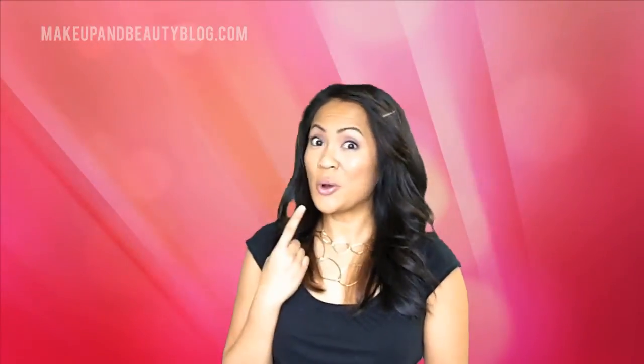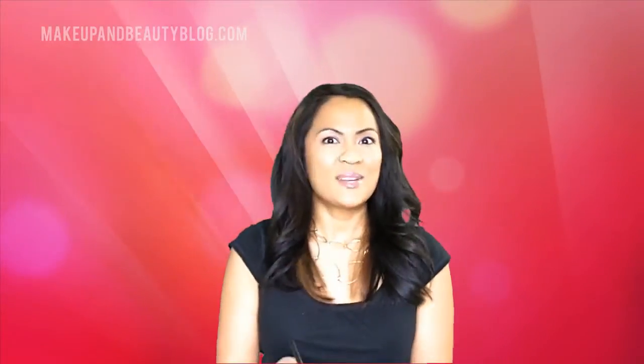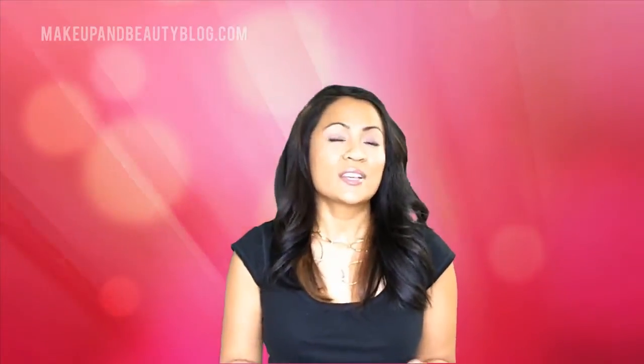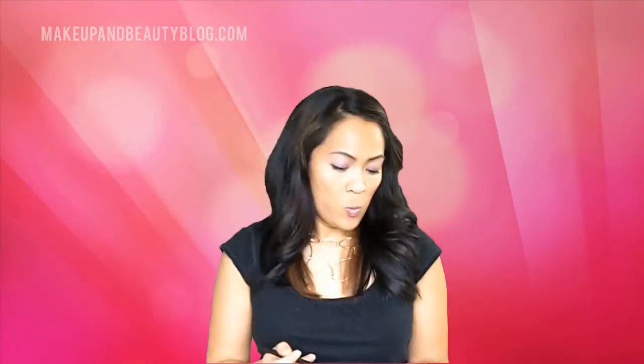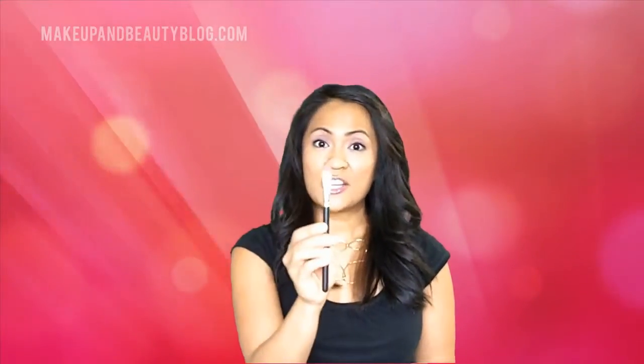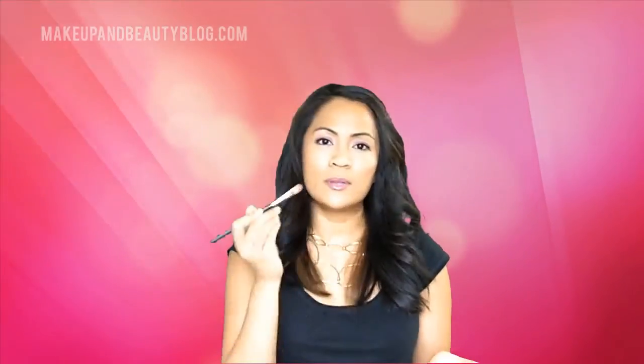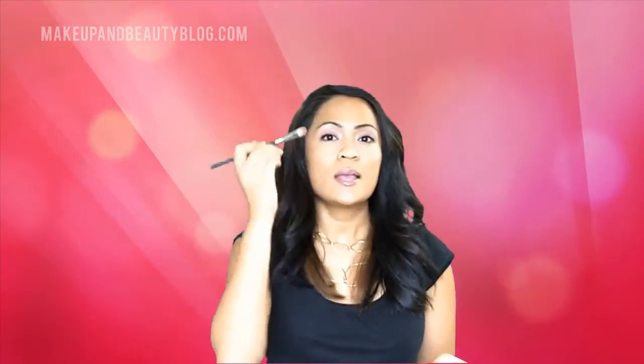Another cool thing about Shell Beauty Powder — you can totally use it on your eyes. I've been experimenting all week with different sorts of brushes for different effects. One is to use a flat eyeshadow brush; this is the MAC 252. You don't have to use a MAC brush, this is just the one I happen to have on hand. Grab a little bit, dilute it, and then pop it into the inner corner right here and then bring it just right up into the eyebrow.